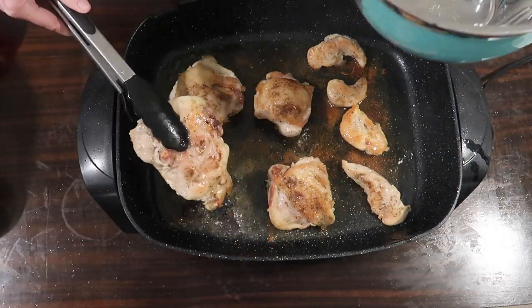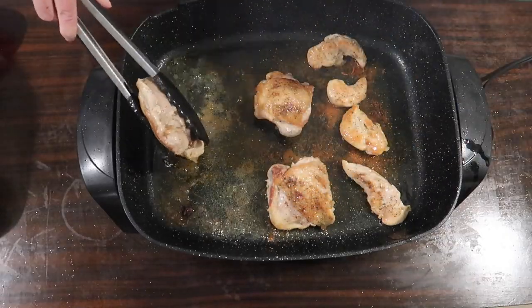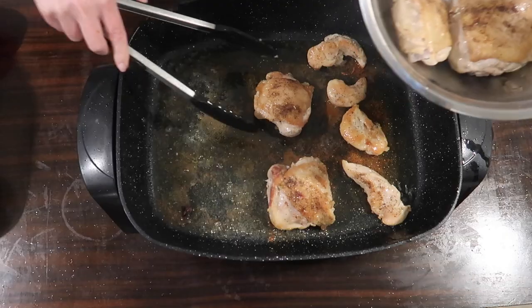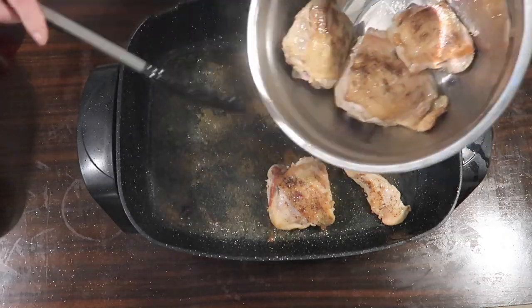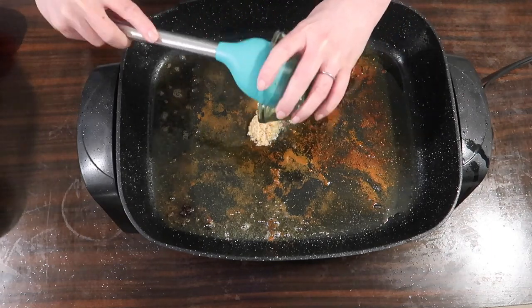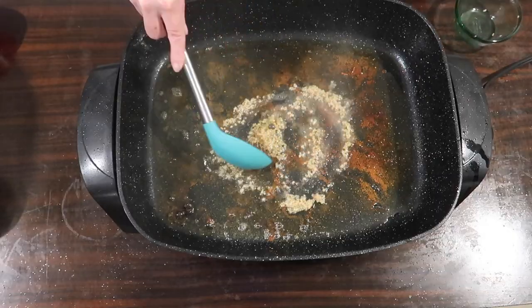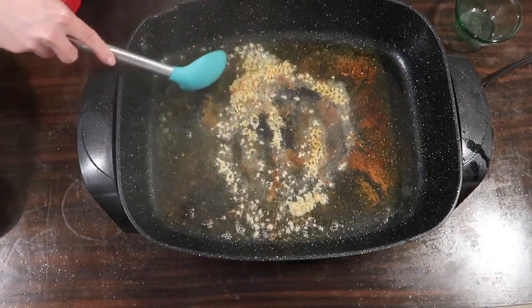After that's done I'm going to remove all of the chicken to a metal bowl. You do have to remove the chicken and put it back into the pan a couple of different times, but if that's the hardest part, it's pretty easy. I'm adding a couple teaspoons of minced garlic to the pan and cut the heat down a little bit — if you're on the stovetop, just cut it down to medium.